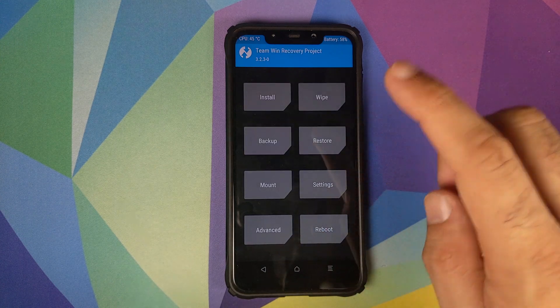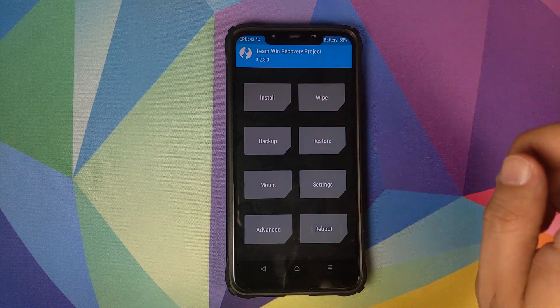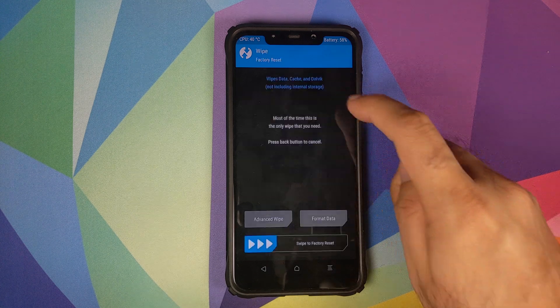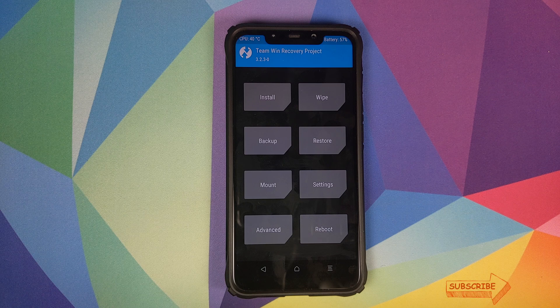Once that is done, click on the home button, then click on Reboot, and then click on System. However, if you run into any encryption issues, you will have to boot back into TWRP recovery by pressing and holding volume up and power button at the same time. Then go into Wipe, click on Format Data, type in 'yes', and click on the checkmark button on the bottom right. Do note: Format Data will result in wiping out all your images, videos, and anything important on your phone, so make sure you back those things up.